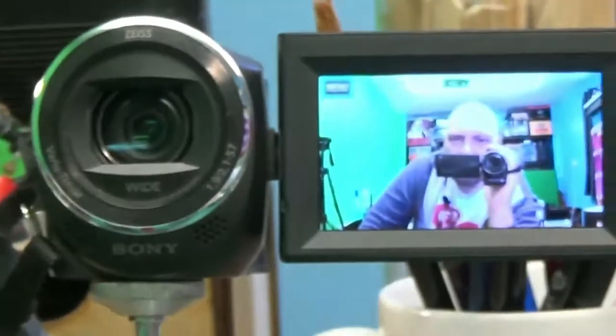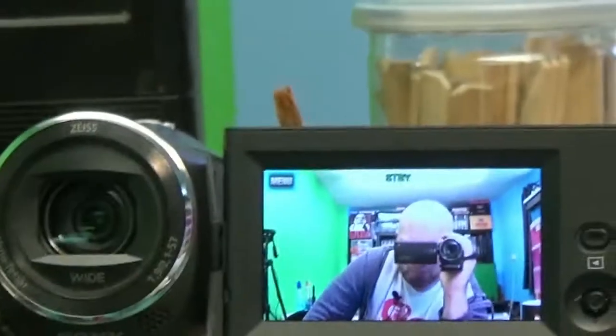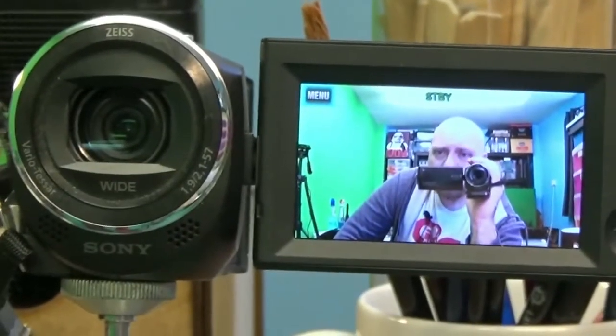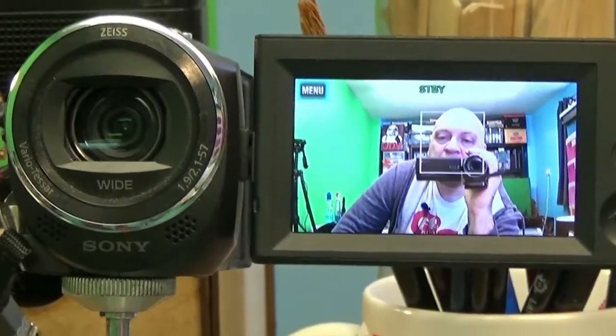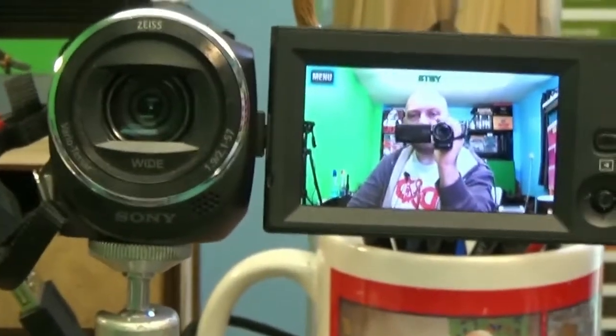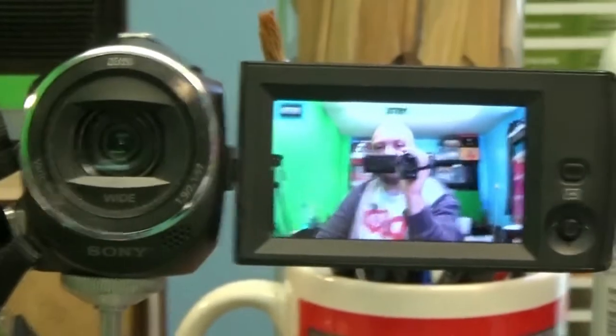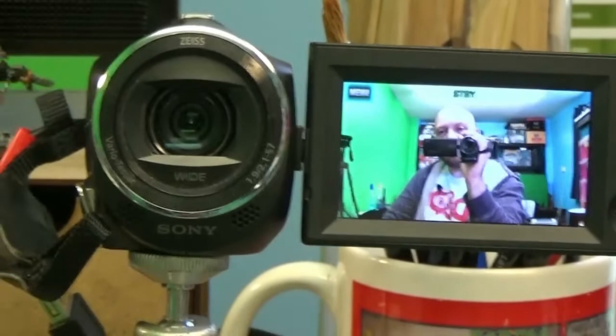Another camera - look at that, I'm filming myself film myself, and I've done that before. That camera, folks, is the one that has done the majority of videos on Mini Warzone - that's the one that did all the old stuff. This camera I've got now is exactly the same model as that one, as you can probably see.